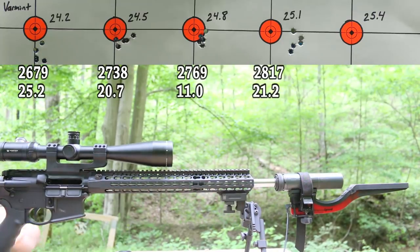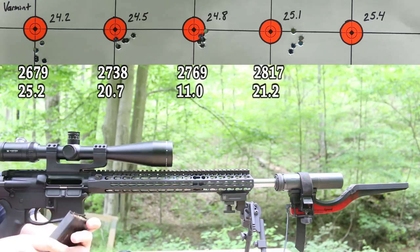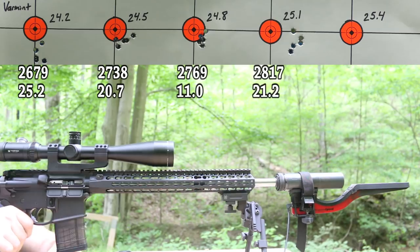Welcome back, folks. I've changed my mind. After seeing those pressure signs on the N140 brass, I'm sitting here thinking — why did I stop on Varmint? Purely velocity? There weren't any pressure signs. So let's go ahead and shoot it. We might blow our face off here — that's fine. Let's go ahead and shoot 25.4 grains of PowerPro Varmint. We might be opening a black hole here.